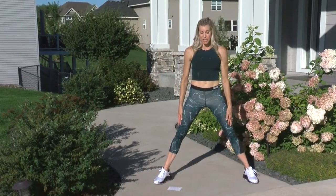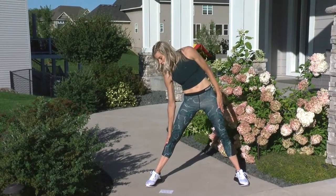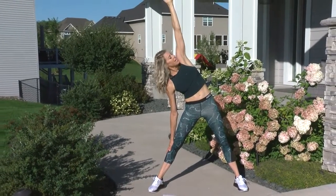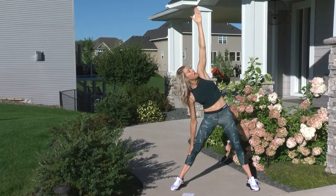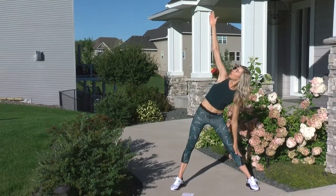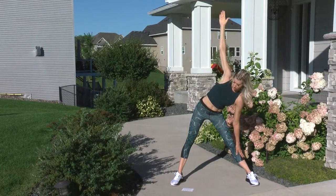For our next exercise, we call it a windmill. We're going to have nice straight legs with knees locked. Reach down with your right hand and look up to that left hand. It feels so good opening up that chest, really getting that stress released from that lower back. Switch sides, breathing in through your nose and out through your mouth, intentionally breathing and slowing everything down.